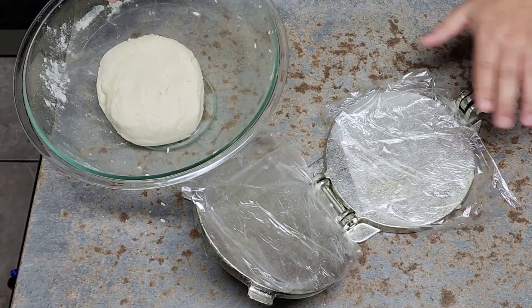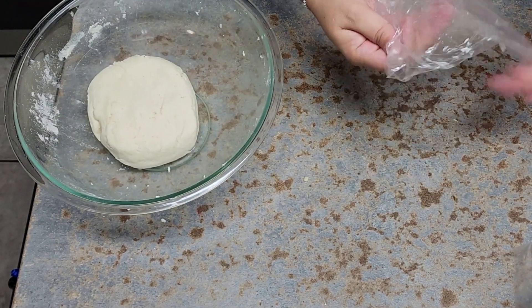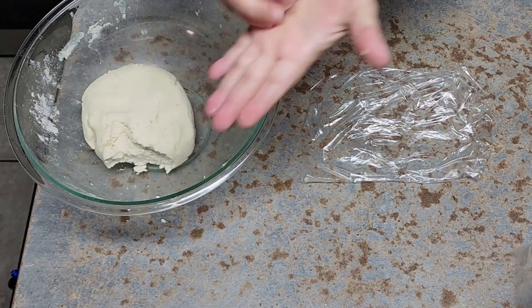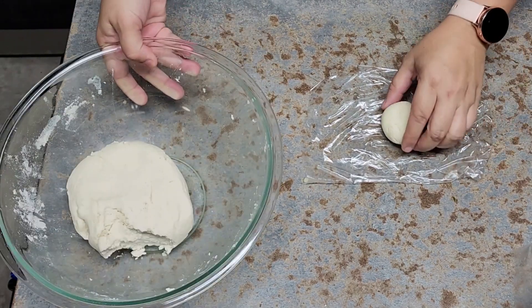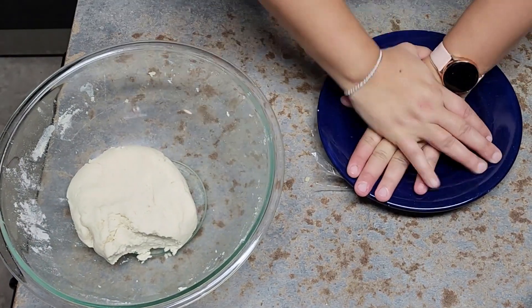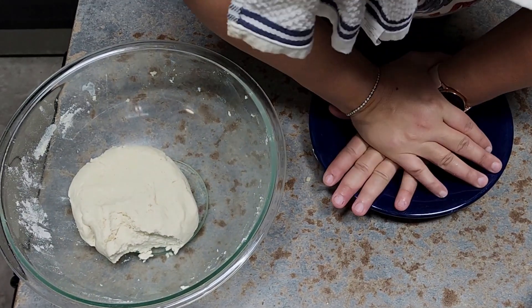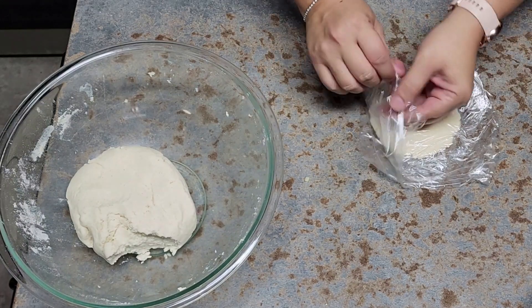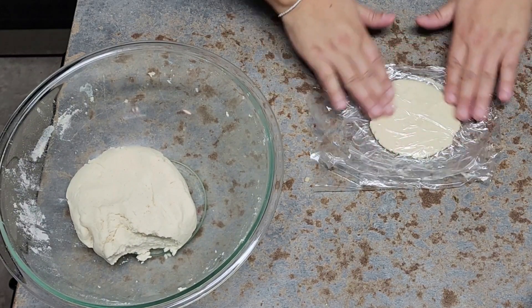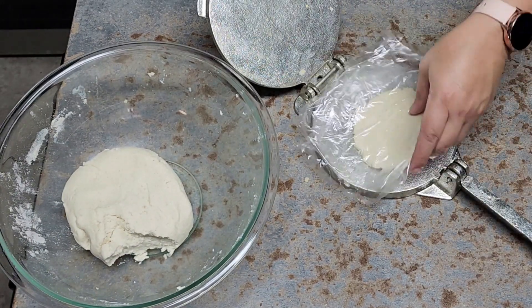If you don't have a tortilla press, no worries — I'm going to show you how to make it with a plate. I have a plastic bag here. I get a ball of dough, place it in the bag, put the bag on a flat surface, then press down very, very hard with a plate. If you're strong, go ahead — or use a rolling pin for tortillas. I really like pressing because you get them very, very flat and even. Just adjust to center the dough if needed.